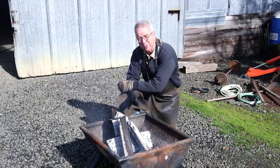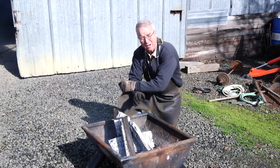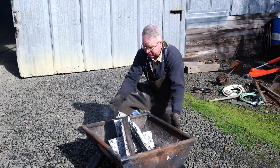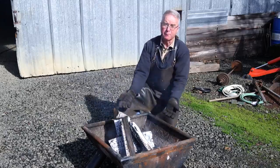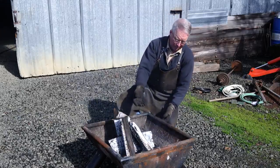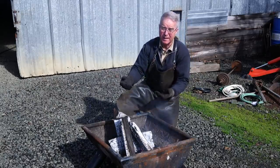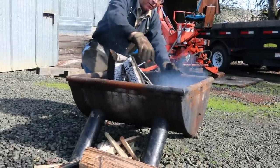So we built two steel fire pits about a year ago — two different designs. One of them works, one of them doesn't. You're looking at the one that doesn't work, and the reason it doesn't work is we didn't put any provision for venting below or near the bottom of the fire. This thing is entirely smoke and very little heat because the top is the only place it's got enough oxygen to actually burn.